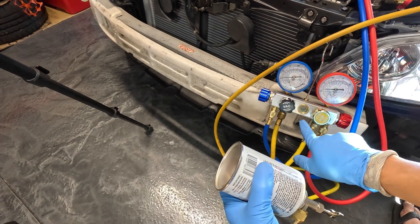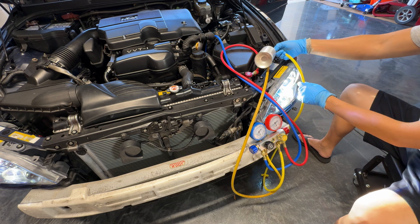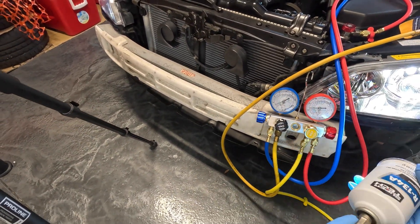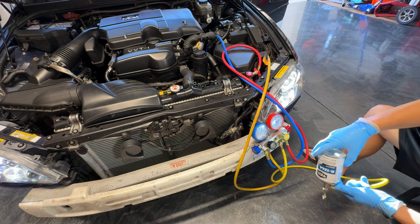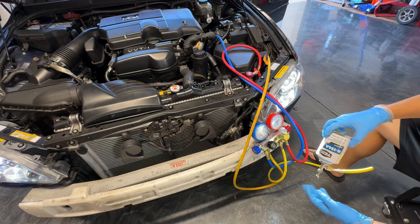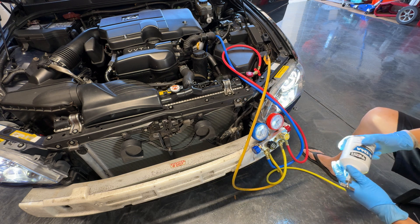You can look at the sight glass right here and see the refrigerant moving. Just let it sit for a couple minutes to make sure it fully discharges. Shake the can, turn it around, make sure there's nothing left filling the can. Once none of the refrigerant is flowing anymore, close this valve off, and then we're going to go ahead and change to the next can.